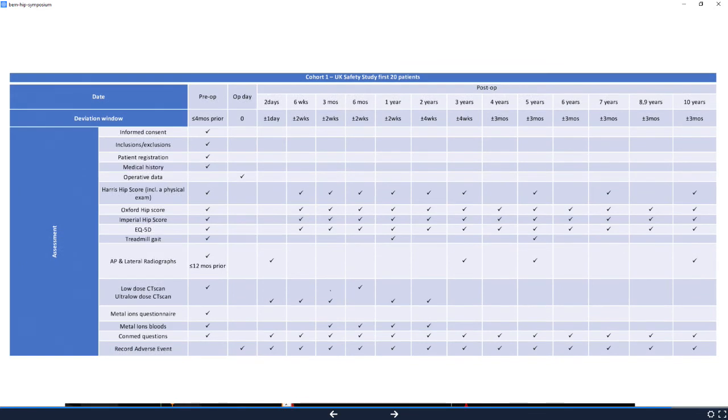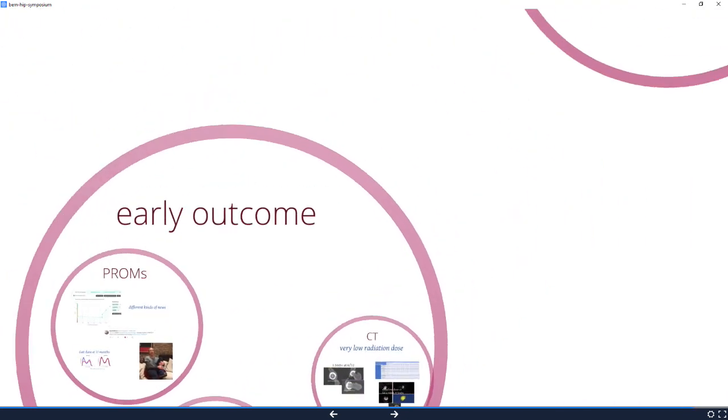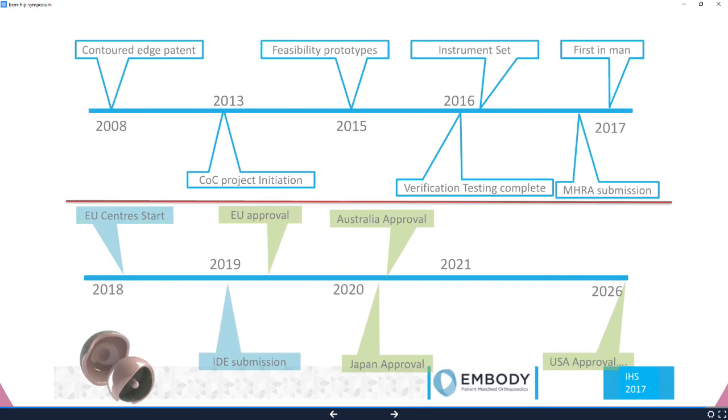There are lots of data points that are going to come out, and it's very strictly regulated, as you can imagine. When is it going to be available? The answer is in a very, very long time — there's no question of this being rapidly rolled out at all. We started this really full-time in 2013, our first in human was in September, and it looks realistically as though it may be ready for general release in the United States in 2026. Thanks very much for your attention.